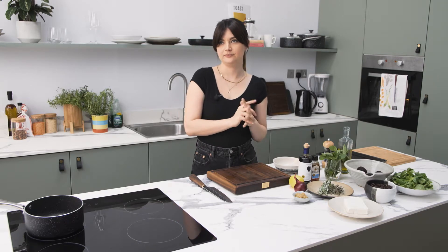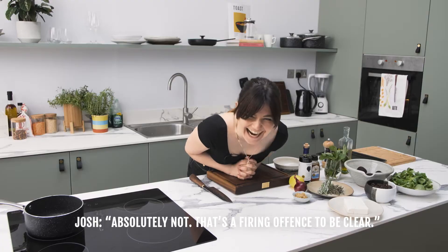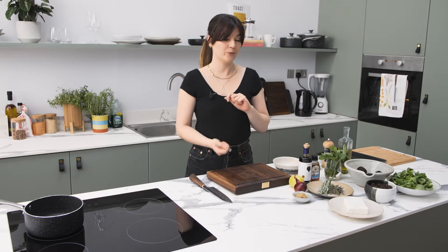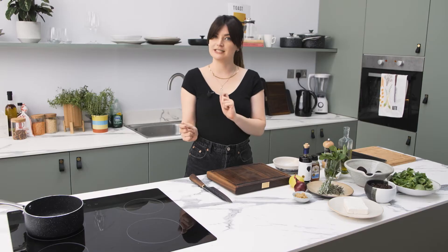Let the beet drop. Hi, I'm Flo. I'm going to be cooking a really delicious salad today. It's roasted beetroots, feta, puy lentils with some honey and balsamic and red onion. It's really, really delicious, sort of earthy and sweet and salty. You're going to love it.